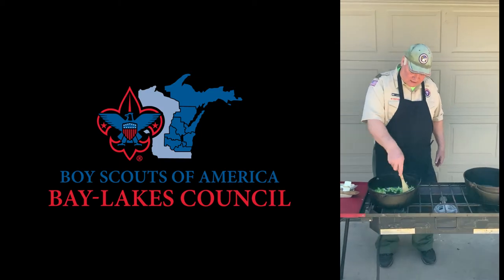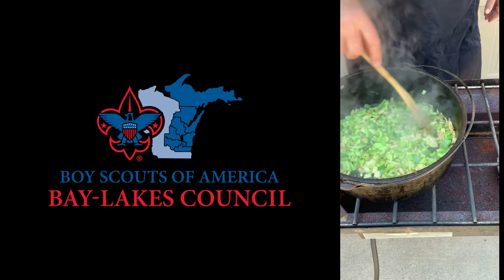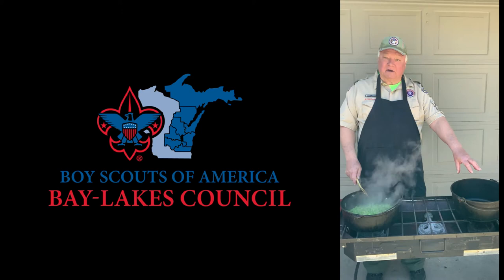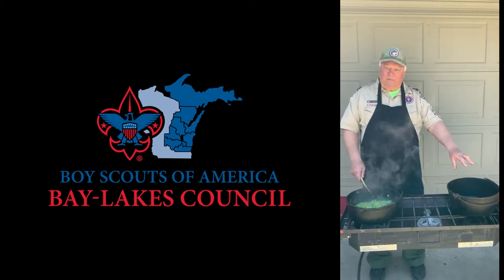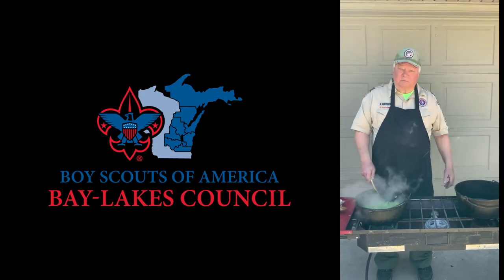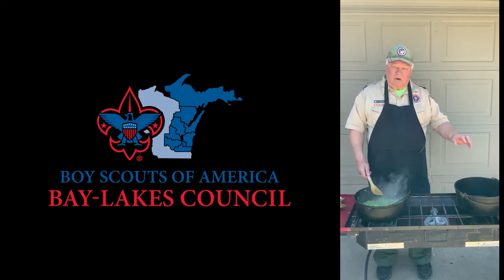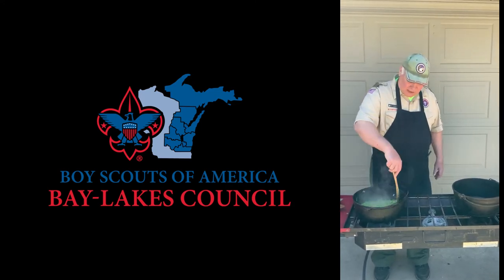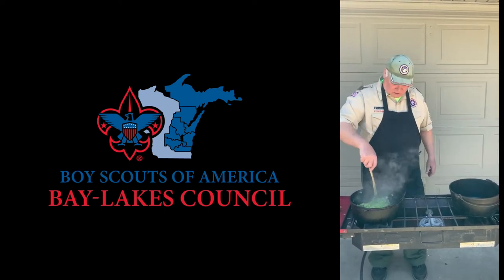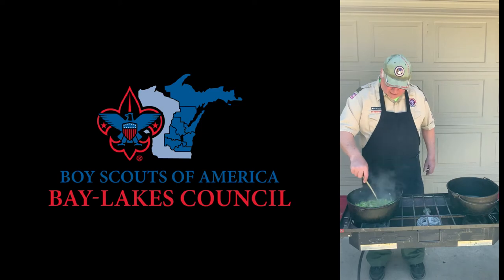We're sauteing the peppers and the onions from the recipe right now in butter. Then we will reserve half of them into this Dutch oven where we'll blend everything for the Pyrex dish as we go, and then transfer it to the Pyrex dish. The other stuff that is reserved will go into the Dutch oven for baking. Before using the Dutch oven we have to preheat them to get rid of the oil that's been used to keep them from rusting.